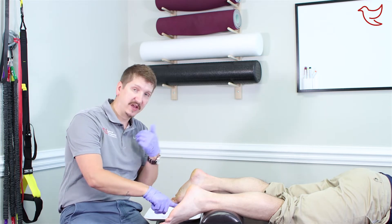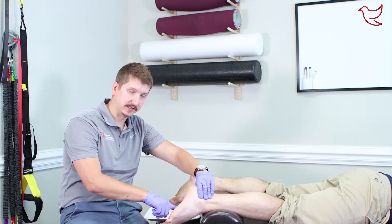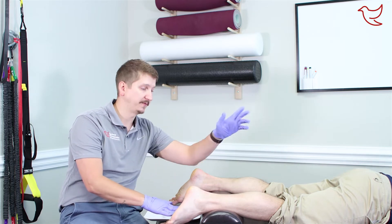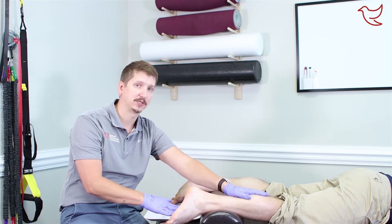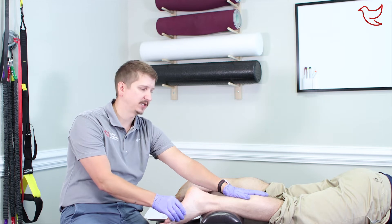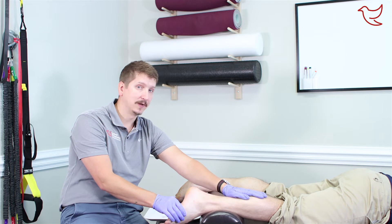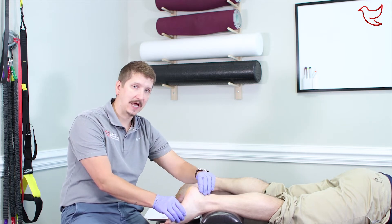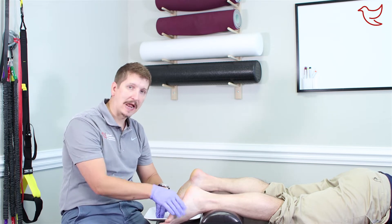Most of the time, if you've got pain right here and we're doing our eval during your new patient exam, we're going to find some issues with the joints, some tightness in the fascia, but we are absolutely going to find some tension up here in the calves. This is your gastroc and your soleus muscles. If we only work down on the fascia and ignore the problem up in the calf, it is not going to get any better. We've got to work on the entire chain — the calf down into the Achilles and then into the bottom of the foot.